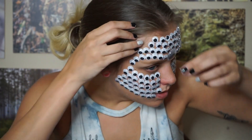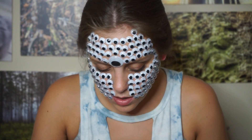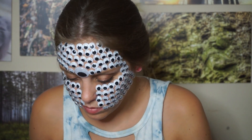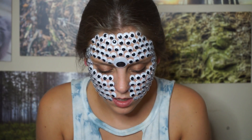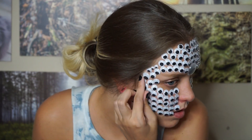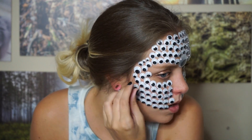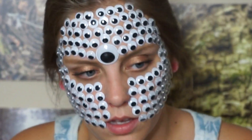We get the cheap version of Jenna Marbles, and that's fine with me. In fact, that's basically who I am. Does anyone else just like googly eyes as much as I do, or is this just a weird thing that I want? Why wouldn't anyone else want to do this?